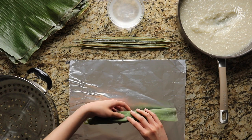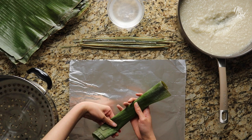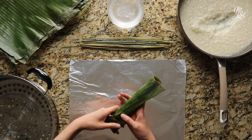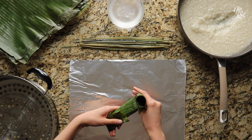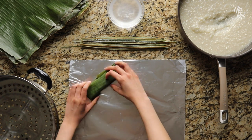Next, using your fingers, feel for where the suman is on one end. As soon as you find it, make a fold to seal it in. And then just do the same thing on the other end. When you're done, place the folded ends face down and set it aside.